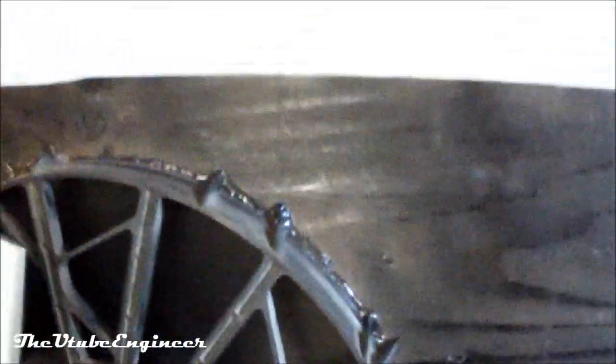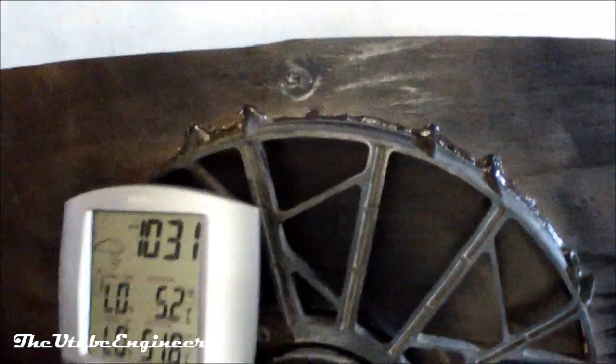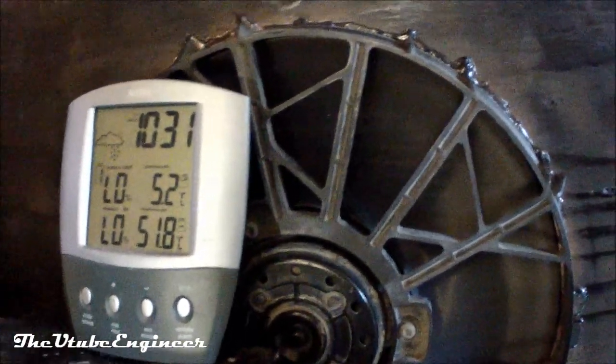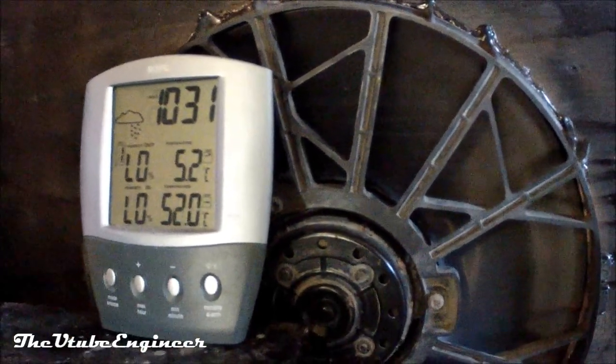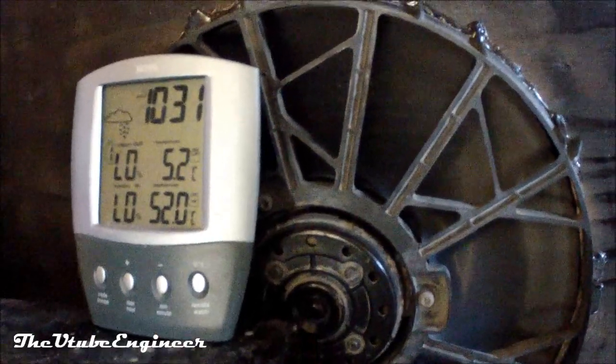I've also managed to put the car fan on the back. I've also managed to make this system a lot more efficient on fuel — it only uses about a quarter of what it used to. And it'll heat up the garage in maybe half the time.